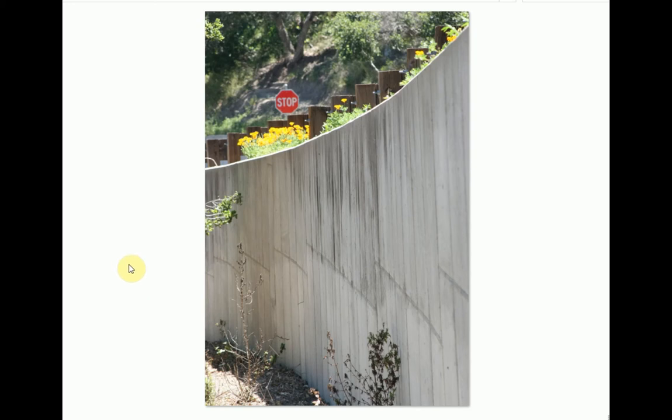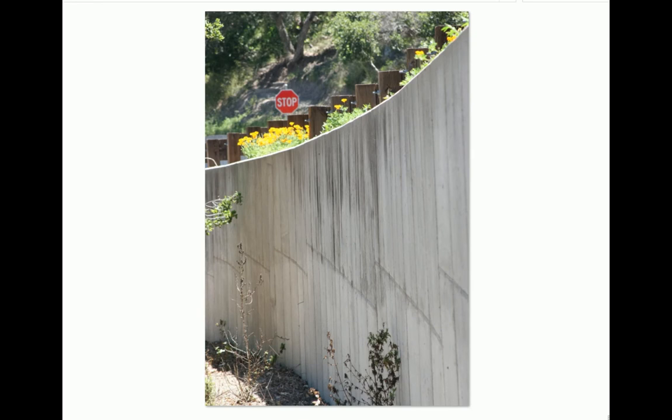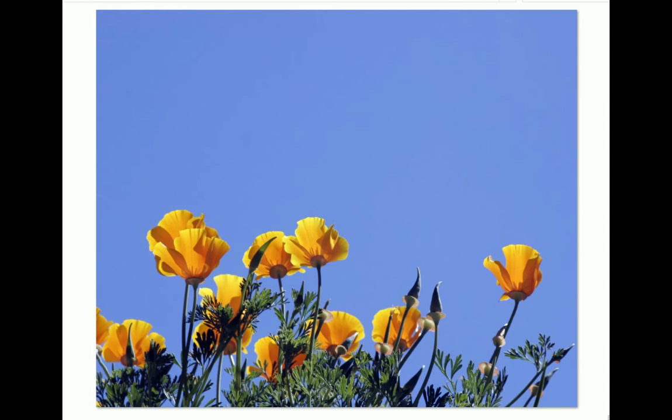Today I'm going to tell you about the origins of my piece 'California Poppies.' This is the completed original. It started up in Avila Beach, California, where there was a big old retaining wall with tons of California poppies growing wild over the top. I stood down at the base of the wall and pointed my camera up — and I just really liked the way the light was shining through the poppies.